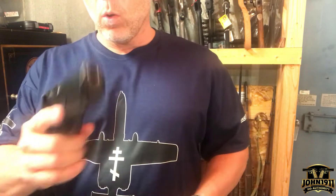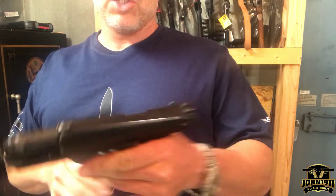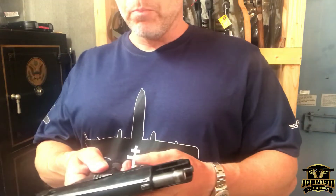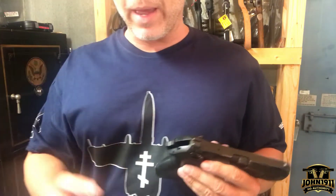So what we have here is a Beretta PX4 Storm Pistol. This is a police trade-in gun, DA/SA, nine millimeter. I think it uses 92 magazines — it has 17-round magazines.